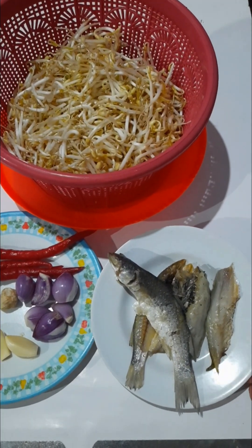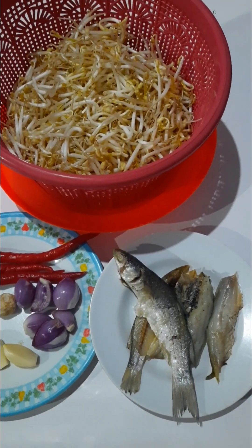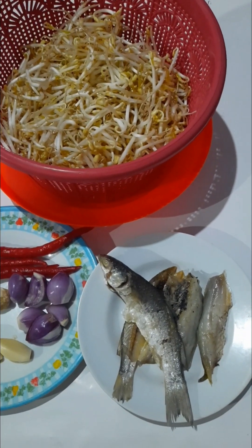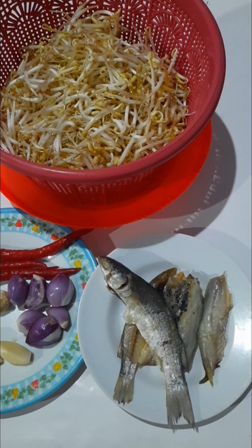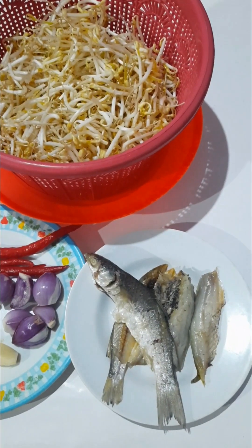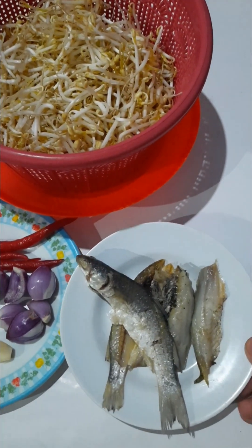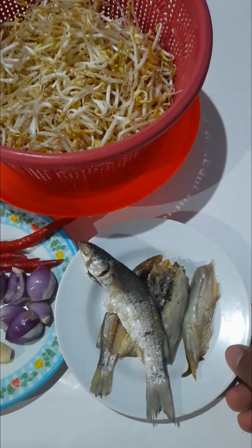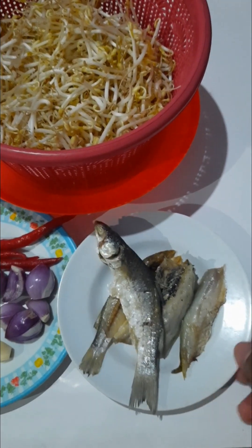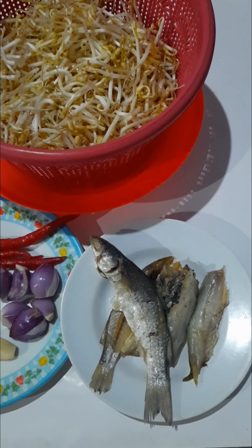Ada beberapa buah ikan asin. Ikan asinnya sudah saya rendam menggunakan air panas, rendam beberapa menit saja. Jangan terlalu lama, nanti kalau terlalu lama dia bisa hancur. Setelah ikan asin direndam beberapa menit, sekitar 2 atau 3 menit, dibilas dengan air dingin dan dibersihkan lagi.